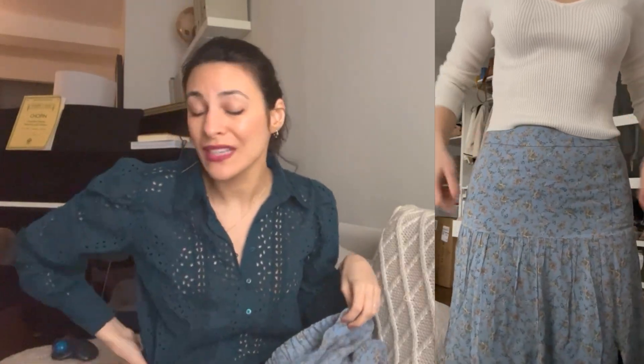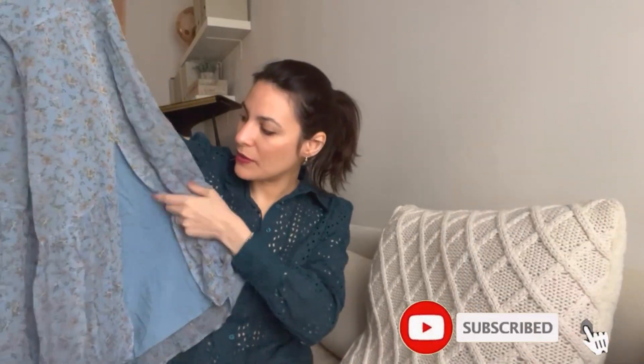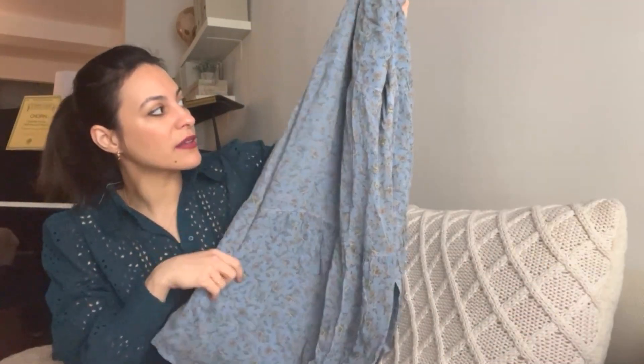I'm always in between a 4 and 6, or 36 to 38. I got this one in 38 because the 36 was just too tight on my hips — I have about 40 to 41 inches for hips, so the 38 was the best for me. I think it's a great skirt. I love how flowy it is, and it is lined, which is definitely a good thing because this fabric is very sheer, but it doesn't show anything because of the lining. Great for fall, spring, and summer. I just wish the color had worked better for me.